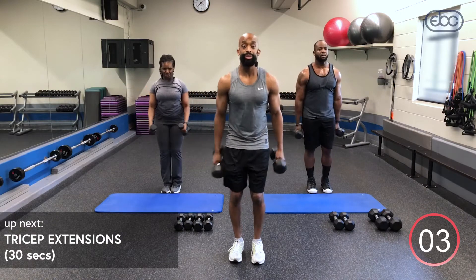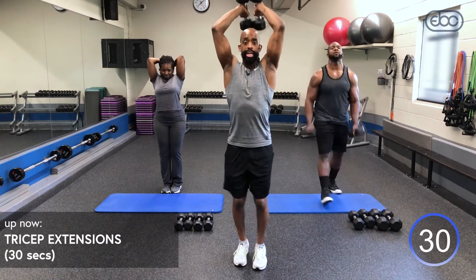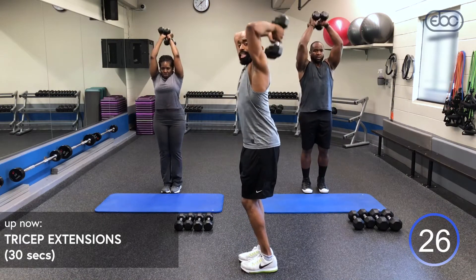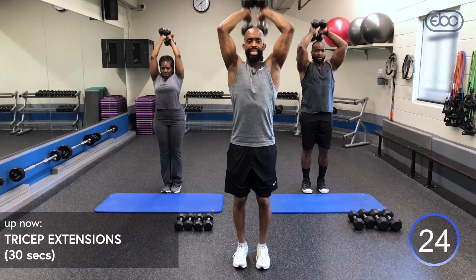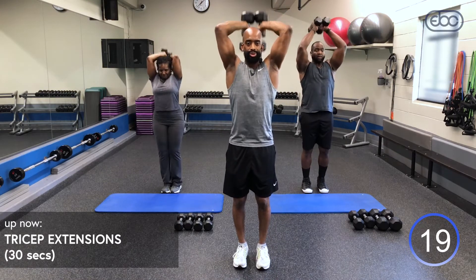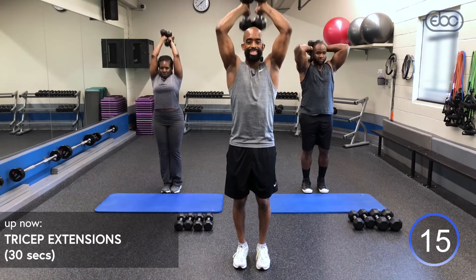We've got our final exercise — tricep extensions again. You can drop to one dumbbell if you want. If you're standing, tuck that pelvic, keep those elbows in, slightly bend those knees. I know it's burning — get those push-ups, get those rows, activate those triceps. This is isolation, so you want to get as many reps as you can.